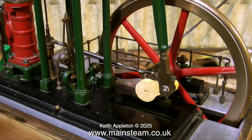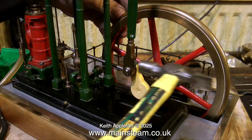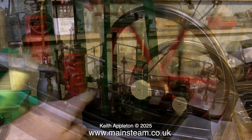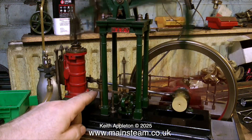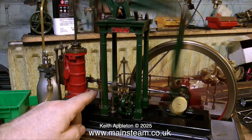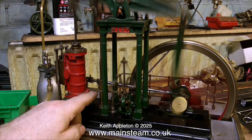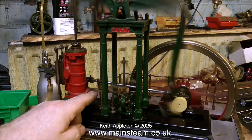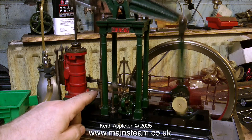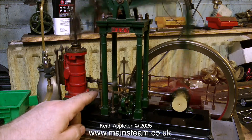The cotter pin is still slightly slack so I tap it very gently with the hammer and now we go to warp speed. You can both see and hear what's happening when I let go of the governor lever. The good news is none of the cotters fell out and everything's running rather well.